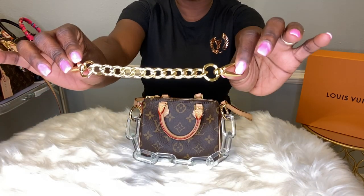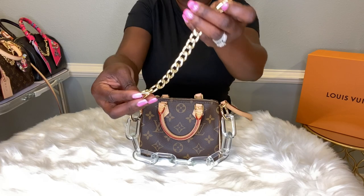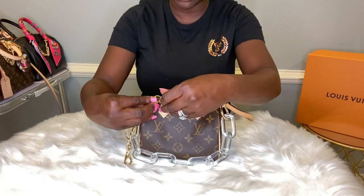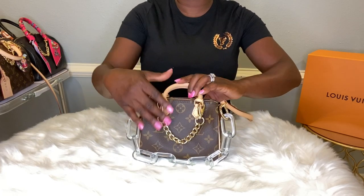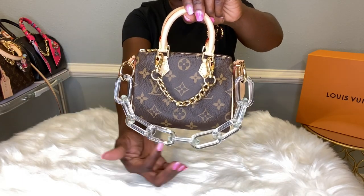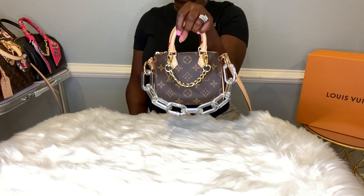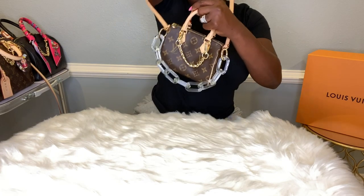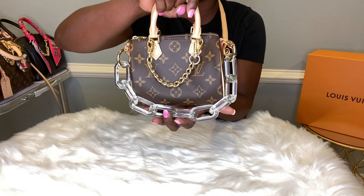I also purchased four of these short links — these are short gold links. Four came in a pack so you can add more to make a strap or you can just decorate the front of the bag. I love gold hardware on Monogram. Absolutely adorable — nice, quick and fast. I love how the acrylic strap is hanging. The gold miniature strap is hanging and I'm holding her as a tote using the Bochette strap. Or you can keep both on and have it as a crossbody.